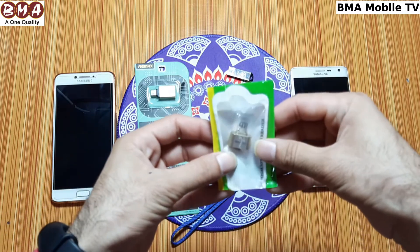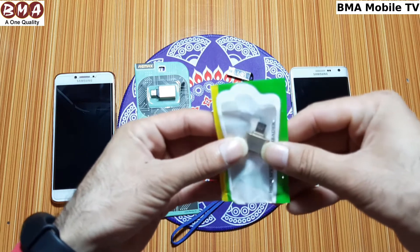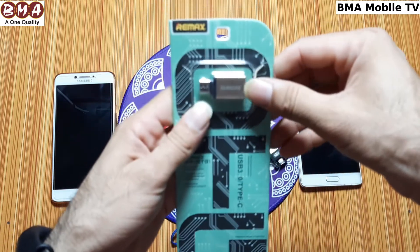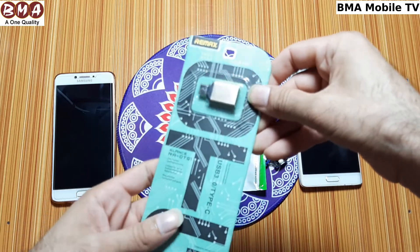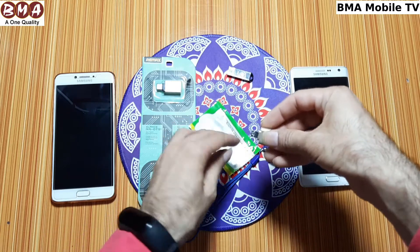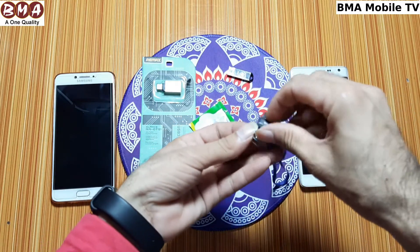First, we have to connect with the micro jack. If you have a phone with a micro jack, you need a micro connector. If you have a type-C phone, you need a type-C connector. We have a Remax company OTG cable. This metal connector has a USB port on one end.